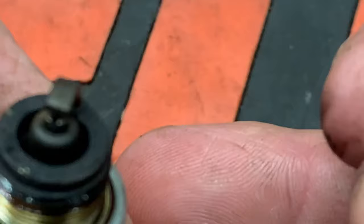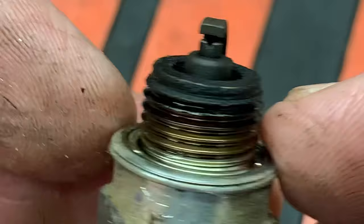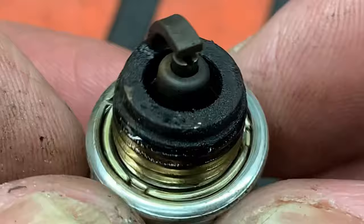This next plug is a little bit wet. This engine was low on compression, however the fuel mix was correct. The low compression is not allowing a complete burn of the fuel mixture. This engine still ran and still ran well, but we need to fix the low compression issues.